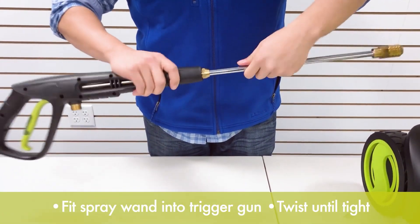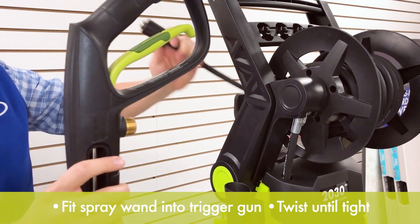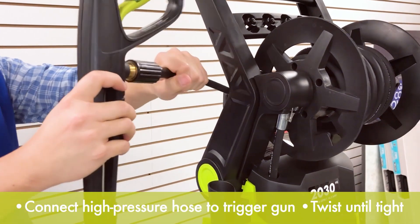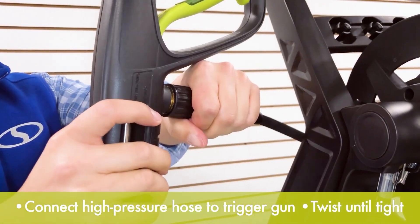In summary, the Sun Joe SPX 3001 strikes a balance between power, convenience, and affordability. Whether you're cleaning your driveway, deck, or patio furniture, this pressure washer gets the job done effectively and efficiently.